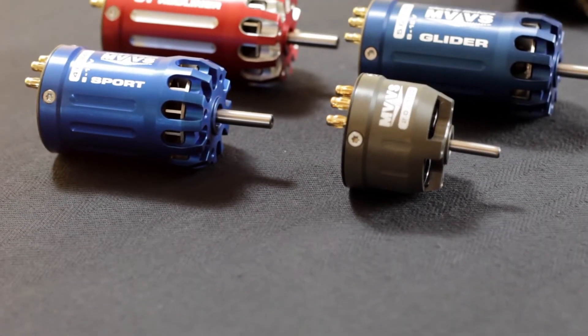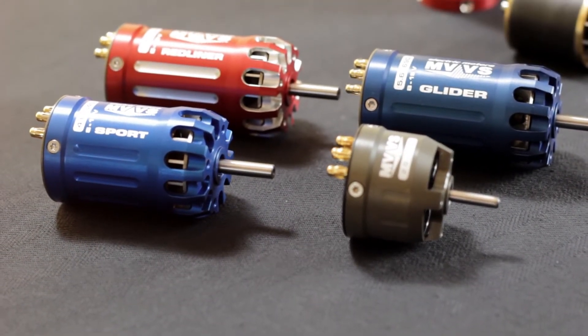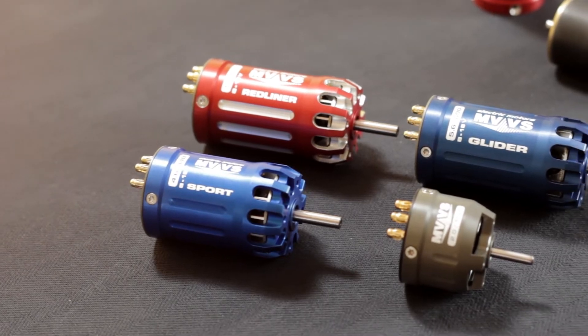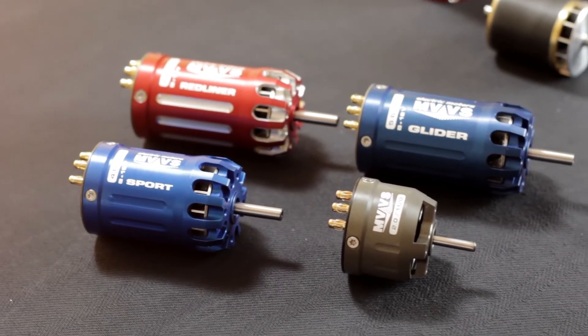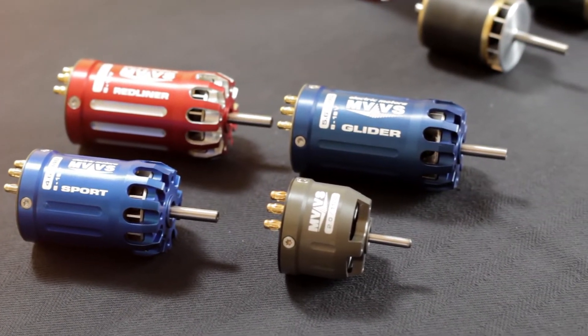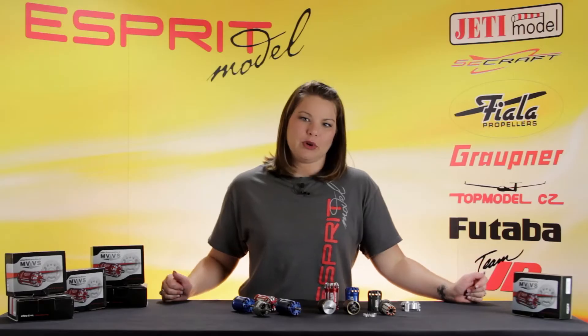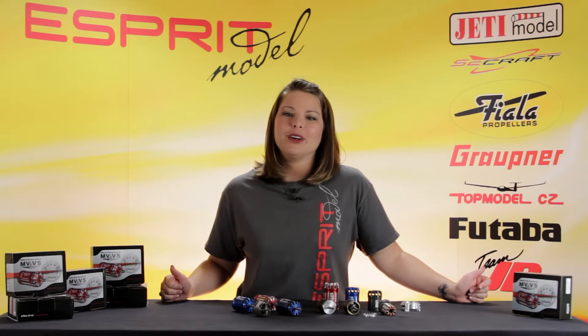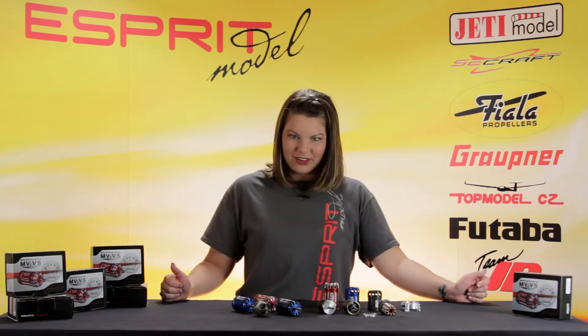One of the main differences is the fact that these motors combine outrunner performance and in-runner cam design. MVVS Motors consist of an internal stator and an external rotor. All of these components are then put together inside an aluminum case. MVVS Motors give you the high torque and the lower KV of an outrunner motor with the easy installation offered by an in-runner.